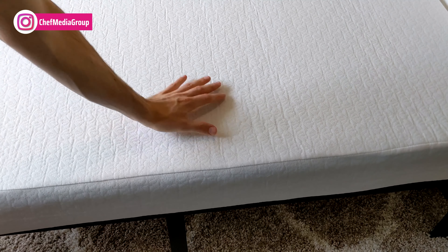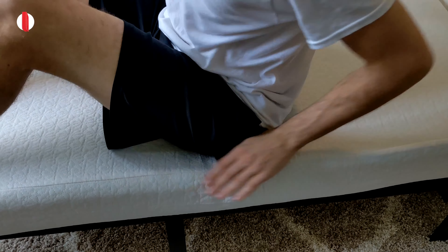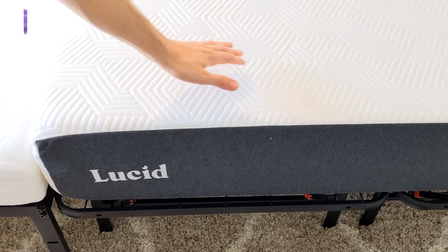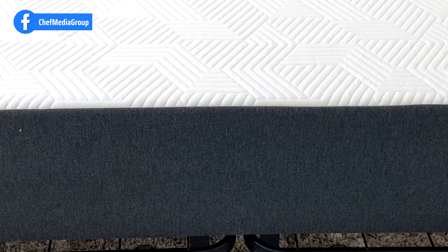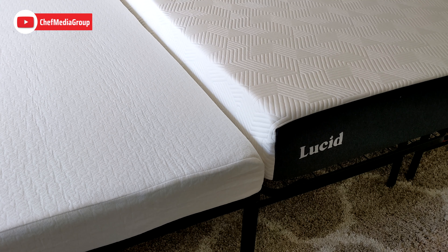In regards to their construction and makeup: for the Zinus mattress we have a top layer of 1-inch memory foam, followed by a 1-inch layer of high density support foam, and the bottom layer is 4 inches of high density base support foam. The Lucid mattress has 2.5 inches of gel-infused memory foam for the top layer, followed by a 1-inch transitional foam layer, and last but not least a 6.5-inch bamboo charcoal infused base foam. Both mattresses — whether it's green tea or bamboo charcoal — that infusion is going to help with odors and to make these mattresses stay fresh.